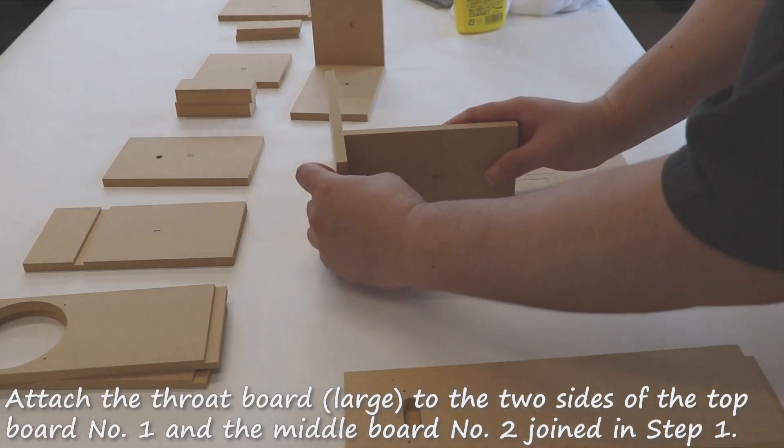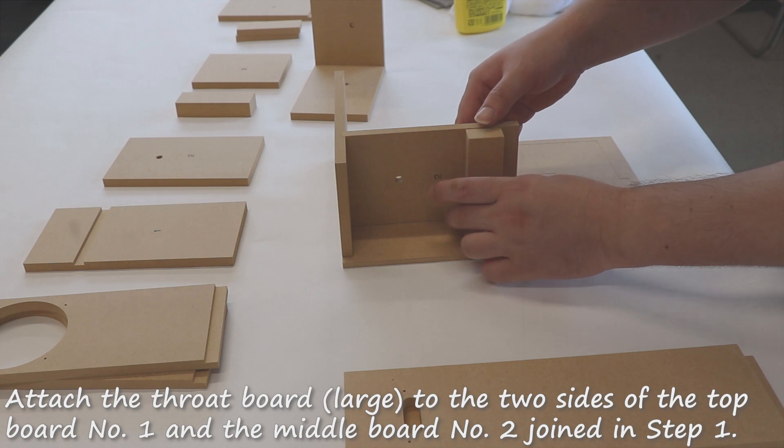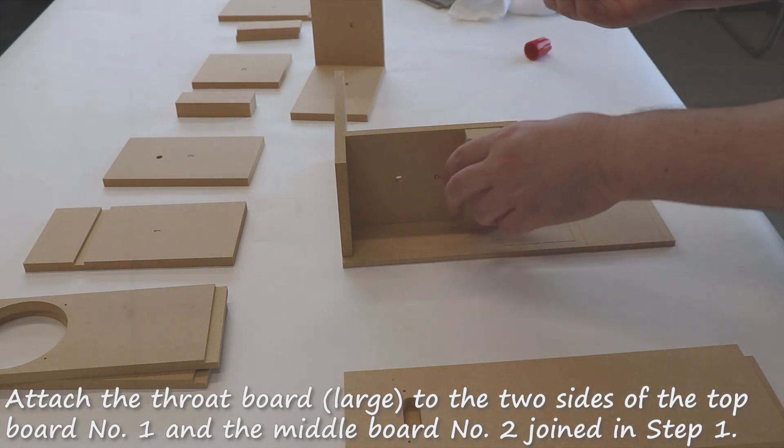Attach the third board large to the two sides of the top board number one and the middle board number two joined in step one.